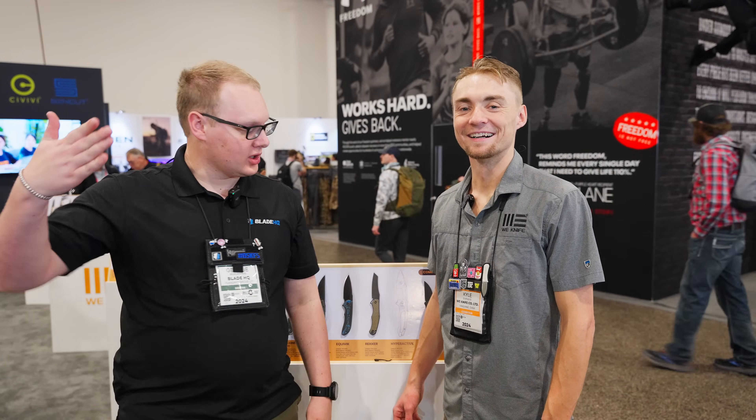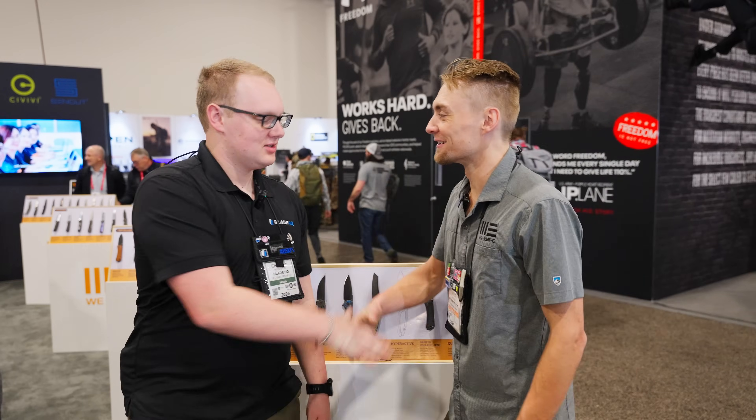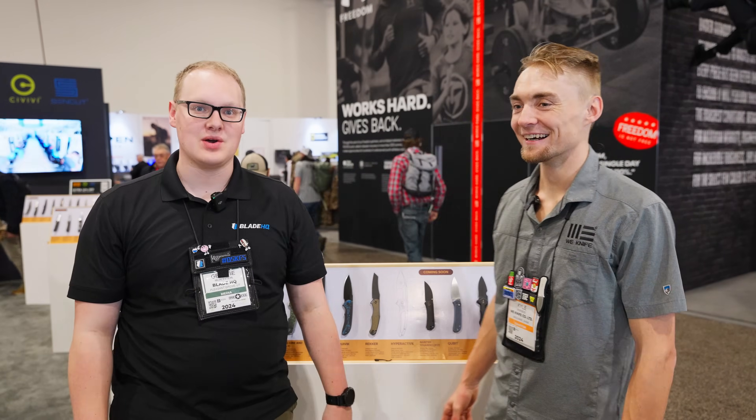What's up everybody? We're here with Cougar Kyle himself. What's up George? How you doing? Doing great. And we're talking some WE knives. Let's do it.